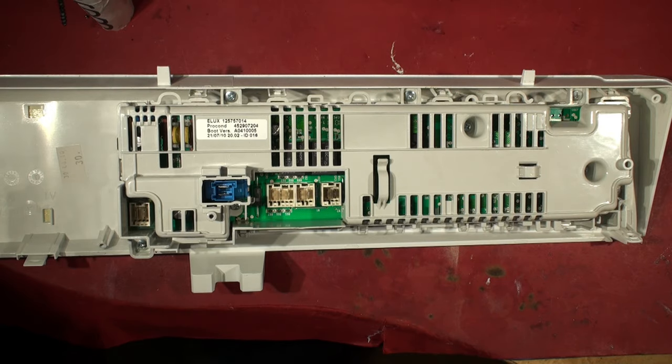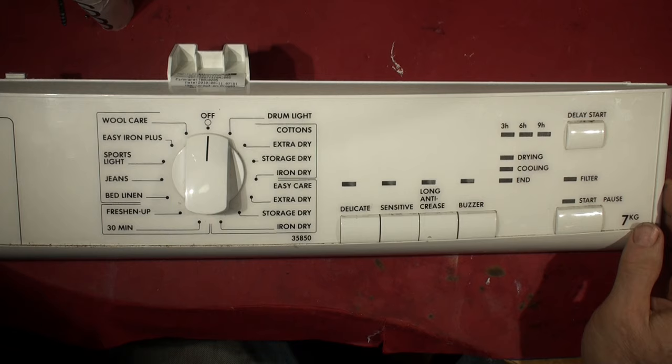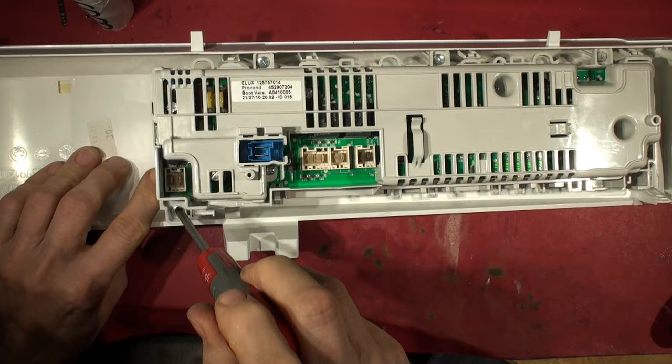Here's the view of the rear of the control panel we've just taken off. If you want to see how this is removed, look at the other video - I didn't do that in this one. This is the electronic design section. So we'll just turn it over. I don't think that knob comes off - I tried to take it off and it won't come off, so I'm guessing it's captive in the control panel. We'll remove these two screws.